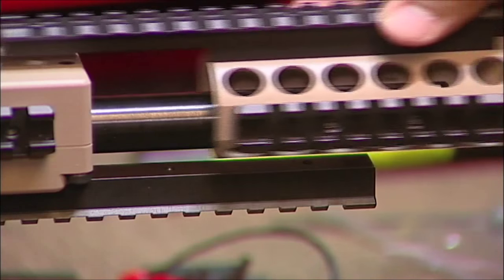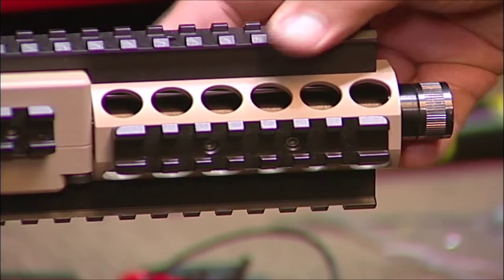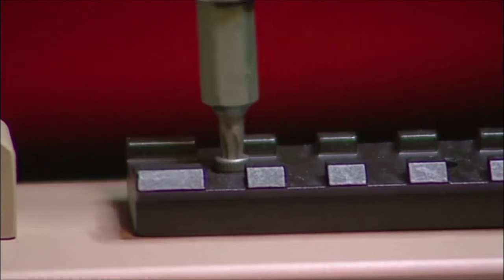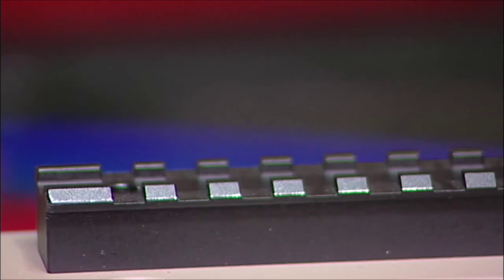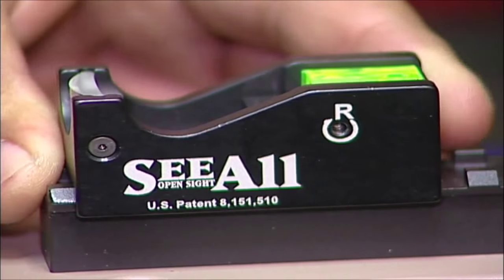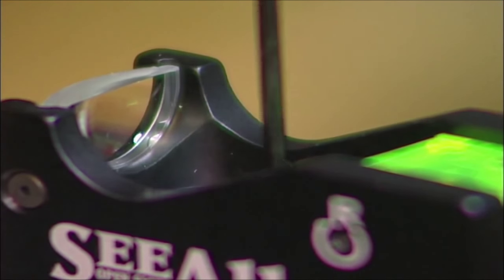We added the optional 3.7 inch vented forehand with quad rail. And Dexter installed a new see-all open sight — no more having to worry about batteries or front to rear sight alignments. Attach it to your rail and adjust your windage and elevation like normal.